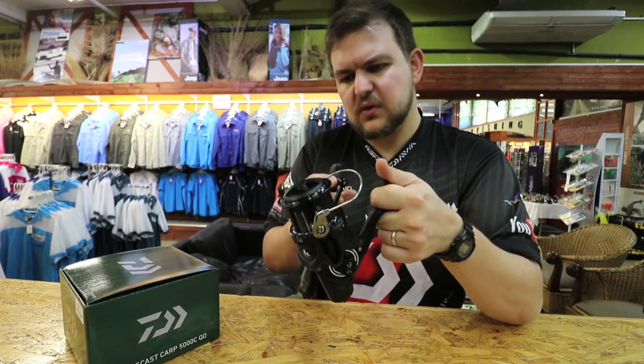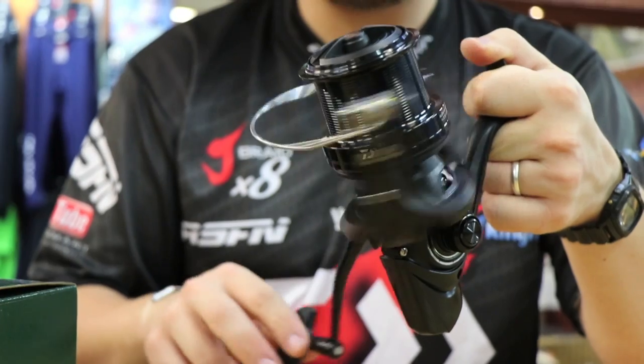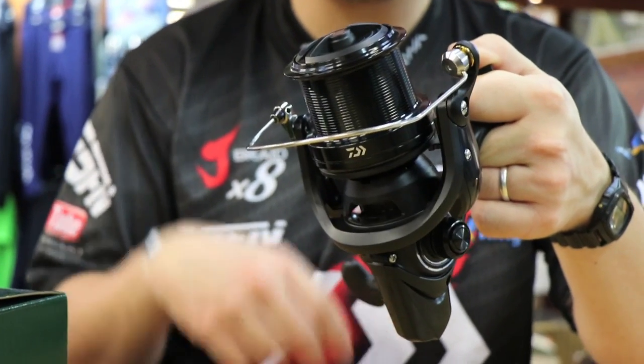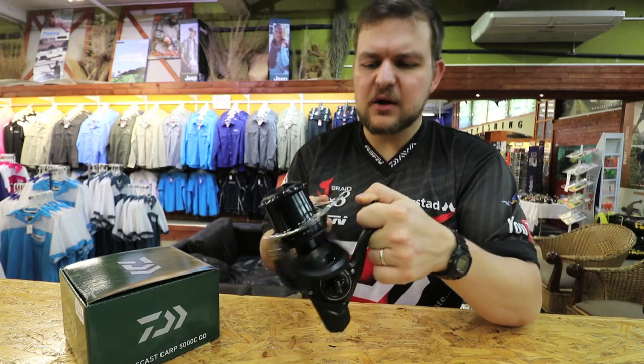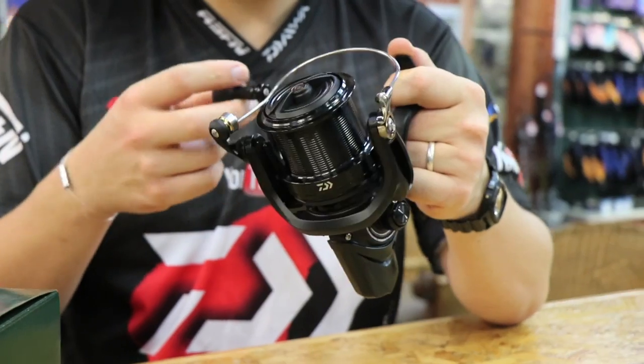In terms of your retrieve, every crank round you're looking at 106 centimeters, so a very big line take-up very quickly. It only has three ball bearings, but that's not a bad thing — the reel feels as smooth as butter.